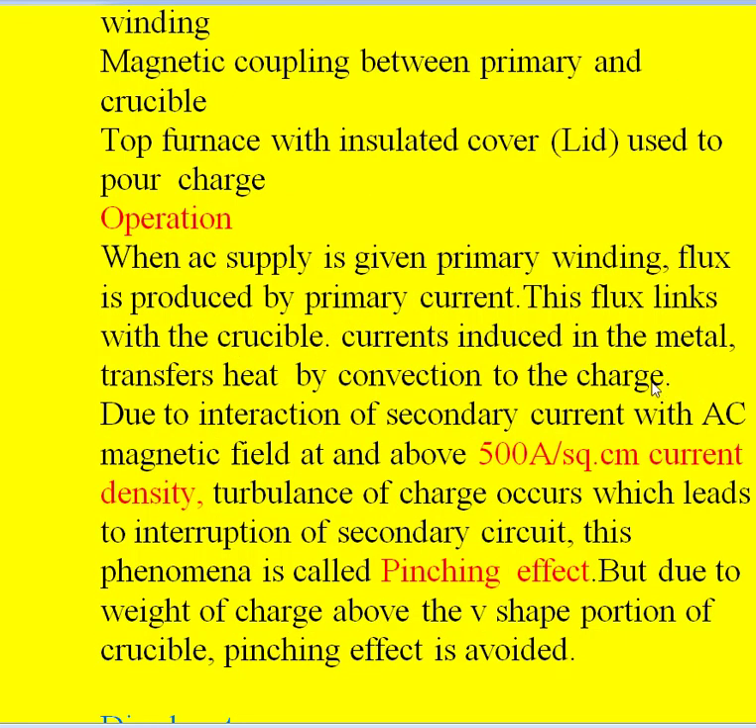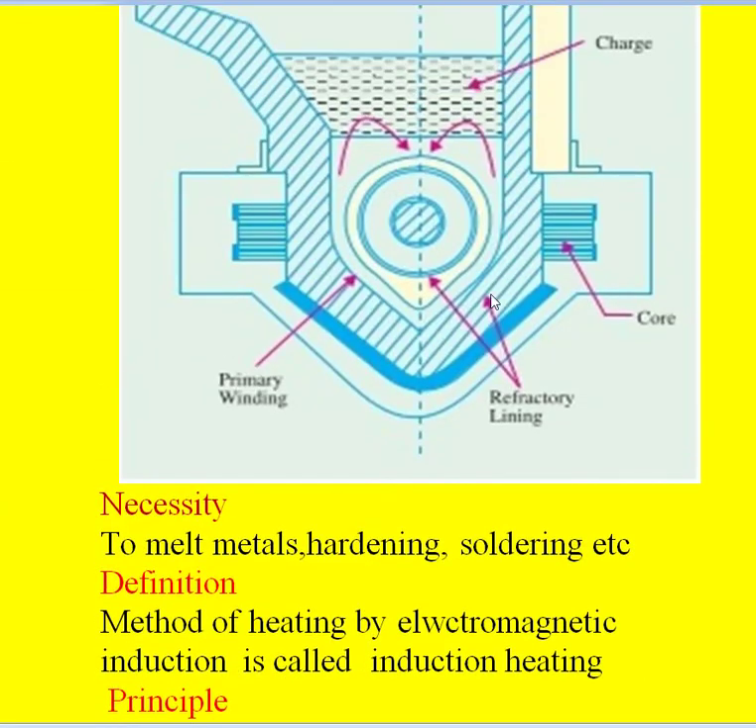When the secondary current interacts with the AC magnetic field at above 500 amperes per square centimeter current density, turbulence occurs in the charge, leading to interruption of the secondary circuit. This phenomenon is called the pinching effect. However, due to the large amount of charge above the V-shaped portion, interruption of the secondary never occurs in this furnace. Moreover, because of the stirring action at higher frequency of 50 Hz, heat is transferred to the whole metal uniformly, so we get uniformly melted metal from this furnace.